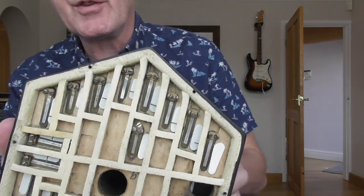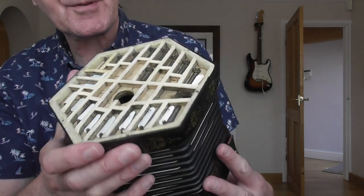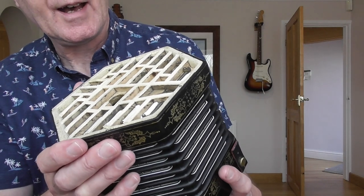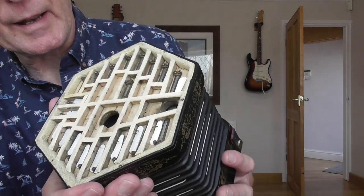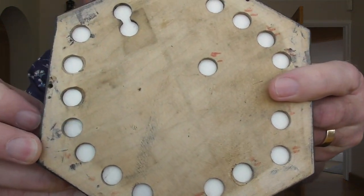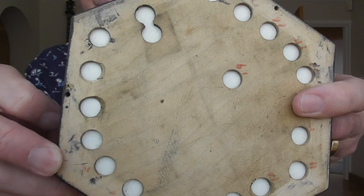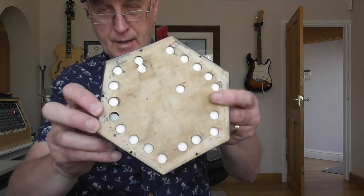So here's the inside - you can see the reeds and the valves, and they're in these kind of shammy leather compartments. I'm guessing this shammy leather is original. Obviously the hole there makes it easier to pull that out and show you the inside of the bellows. If I just press a button you can see the hole opening up, so air will get into the reed in the normal run of things and the reed will sound. It's only one reed per note with a concertina - not like a melodion.